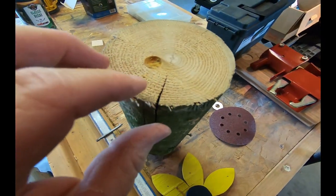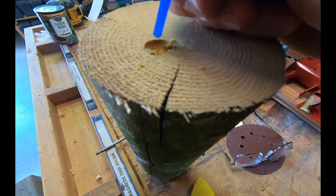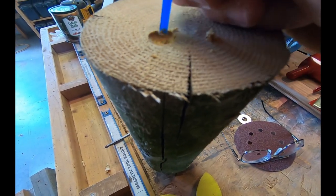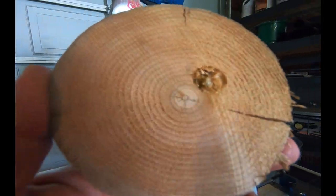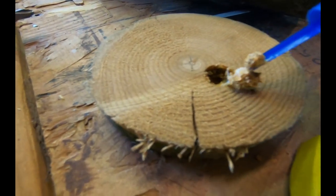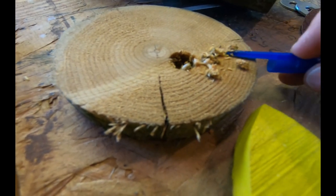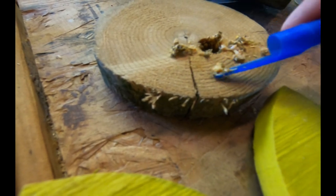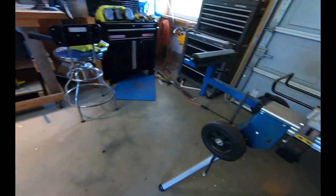That looks like the end of it right there. It seems pretty soft in there. There's something wet of some type — I don't know what that is. Let's grab another one and see how much damage is in this one. I think I'm down to the eggs right here. Yep, I guess it's eggs and food. It's sawdust but it's filled with some gooey stuff.